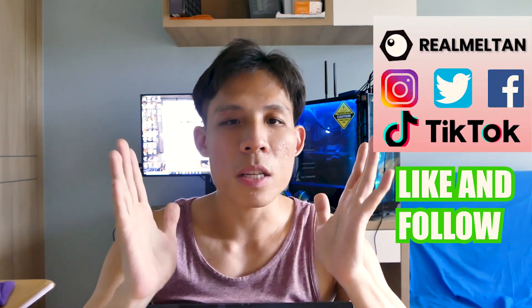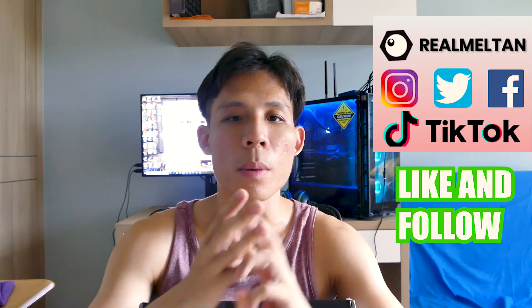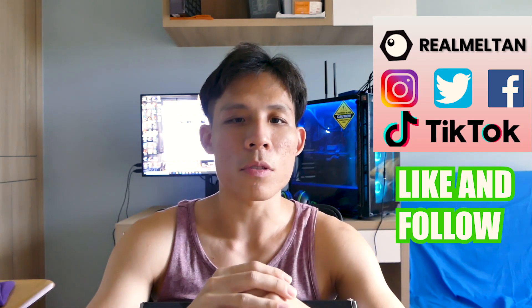Hey guys, Shemba-san here. Welcome back to this channel. Before we carry on, I'd like to ask you to help me like my Facebook page and my social media — my TikTok, Instagram, and Twitter. I'll be putting up a lot of interesting content on social media, so please help me like and follow.